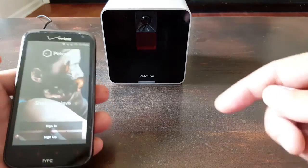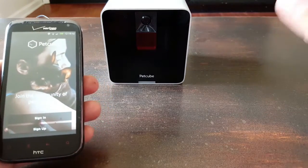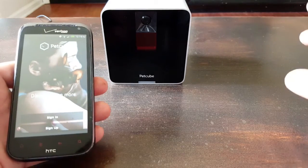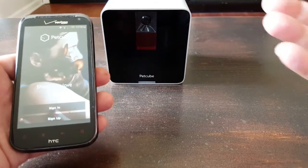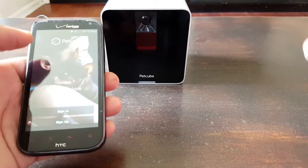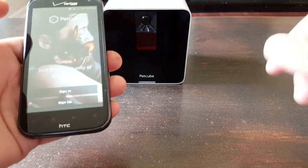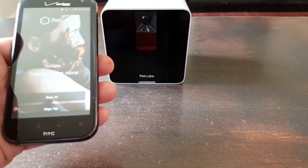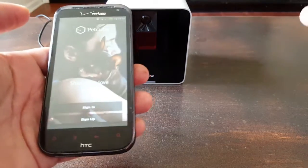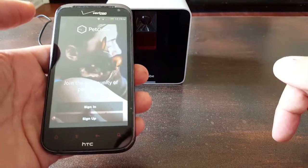I dug up an old cell phone for the purpose of this review. Keep in mind that PetCube recommends that you disable your mobile or cellular service while performing this install — only your Wi-Fi should be connected. Go ahead and activate it, and once you do configure your PetCube, you can turn the mobile or cellular service back on. But for the purposes of configuring, make sure that it's off and only your Wi-Fi is on.